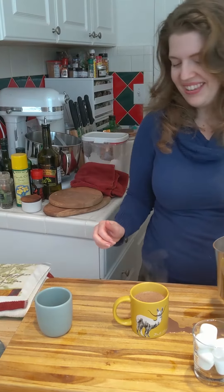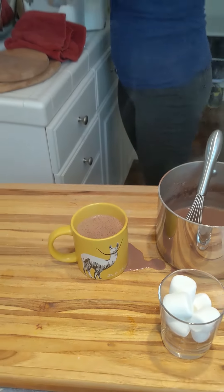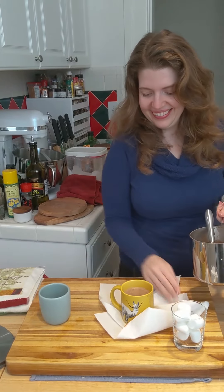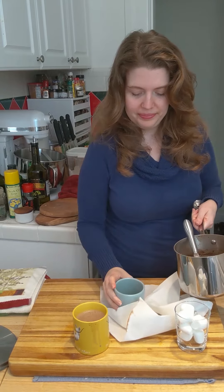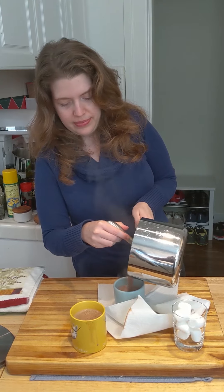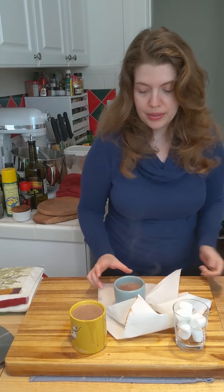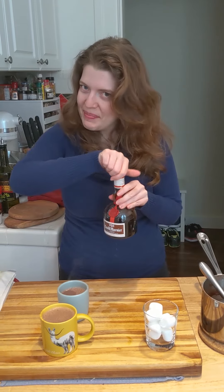Oh geez, that was so nice. Oh no — Tim's freaking out behind the camera, I can feel it. No harm, no harm. This needs one of those spouts. There we go, I did a better job.